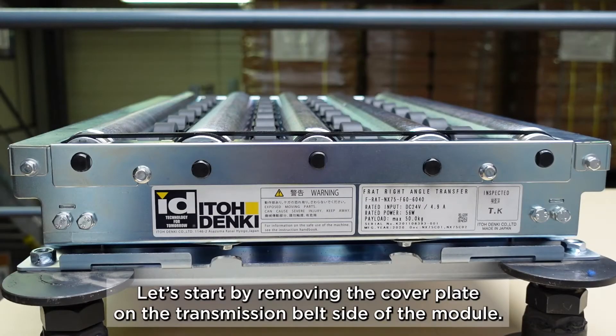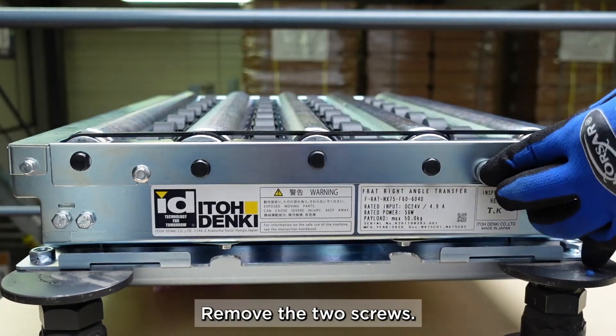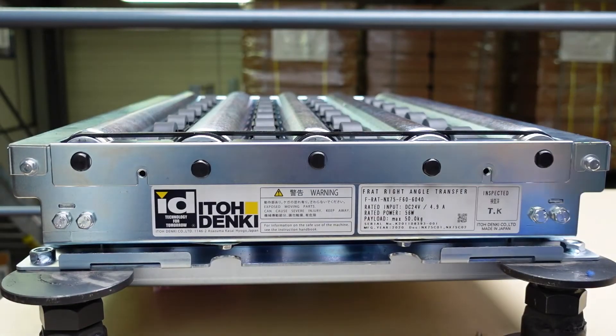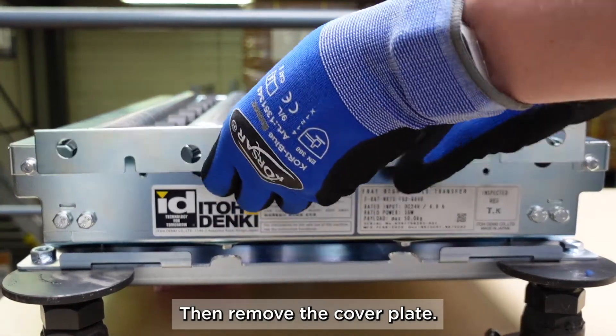Let's start by removing the cover plate on the transmission belt side of the module. Remove the two screws, then remove the cover plate.